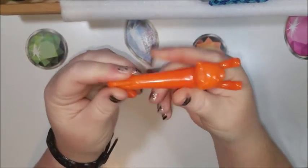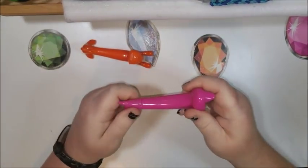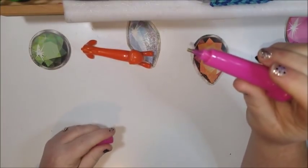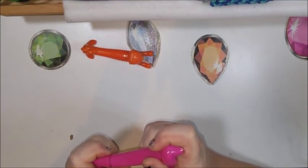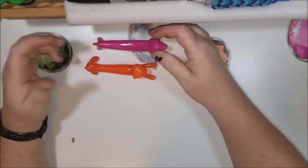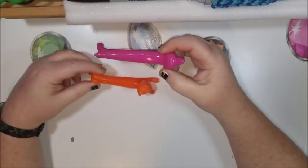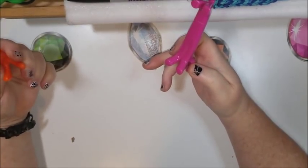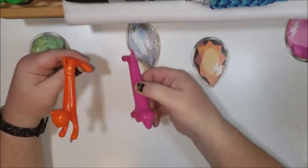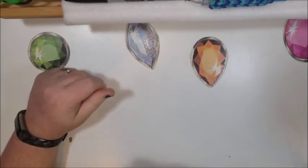I've also got this cute little kitty cat — I've already converted it, so there's that. You take the butt off to get to the pen; it makes a nice little desk decoration when you're not using it. And then we've got the doggy, and he is converted as well. I have two of each of these. I can probably get more, but I don't like to overstock myself on stuff I can pick up locally.